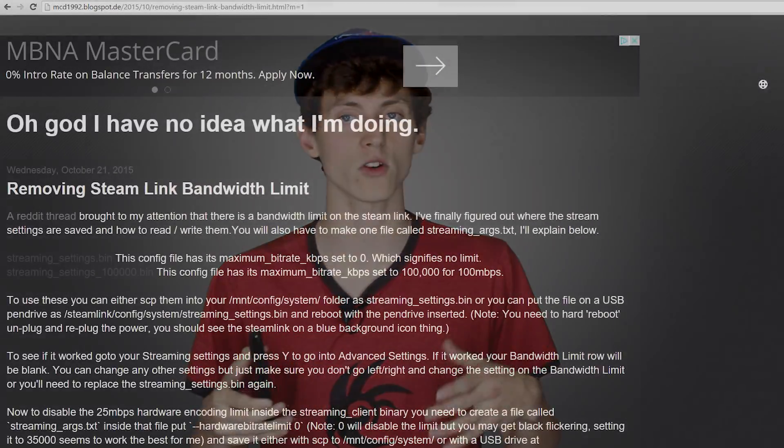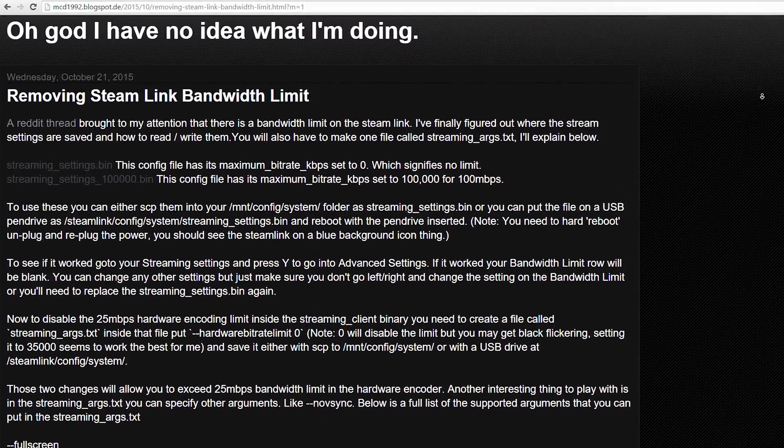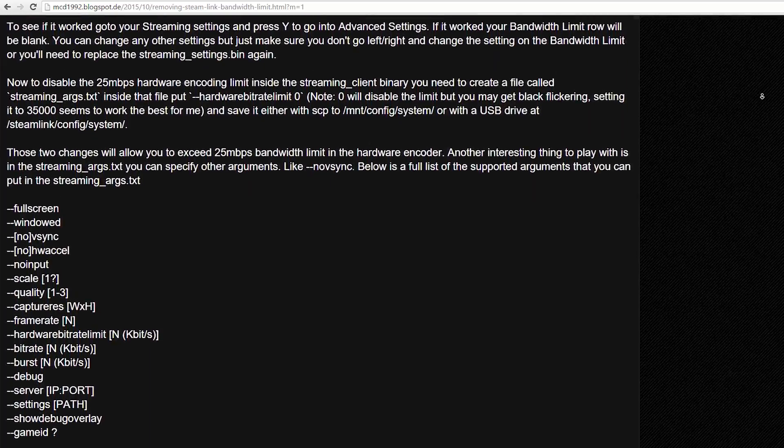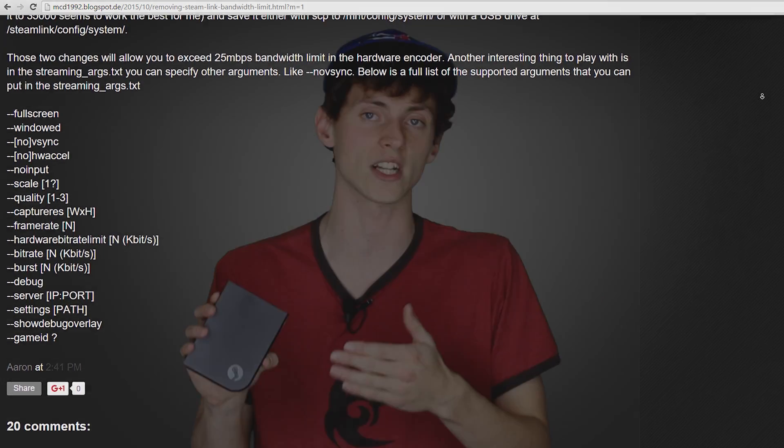I found that there was a lot of artifacts in the video of my games. Being the quality person that I am, I always want to get the best quality out of the products that I buy. So I set out on the internet to find a way to remove the bandwidth cap that Valve put on the Steam Link. After a few hours I managed to find a blog post of someone actually doing that, and I'm here to show you guys that process today.